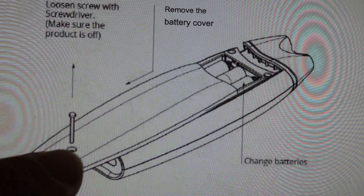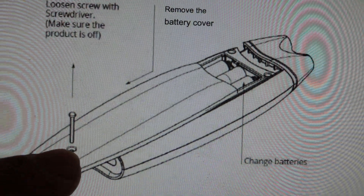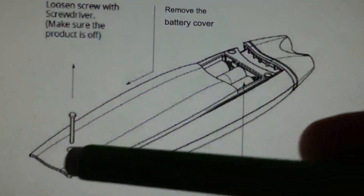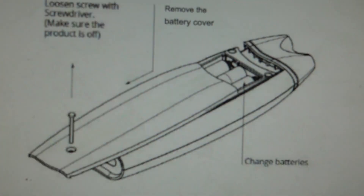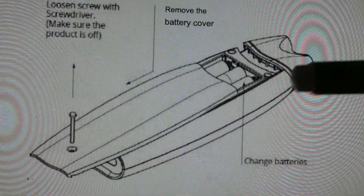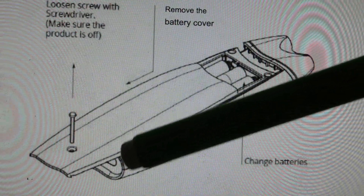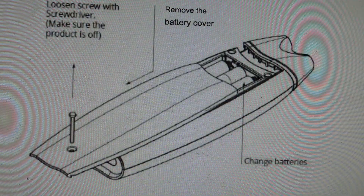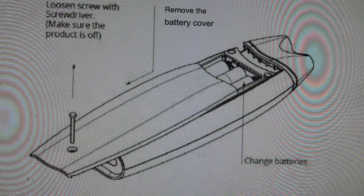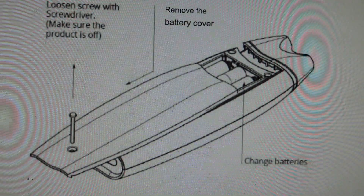Then we're just going to come in with a real small screwdriver and take out the screw at the bottom on the back, then slide the cover open and pop those old batteries out, and then put the new batteries in — just making sure we're lining up the polarity so that the flat end is on the springs and lined up as such. Then once we've done that, we can slide the cover back on, put the screw back in, and that's it.